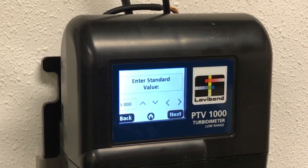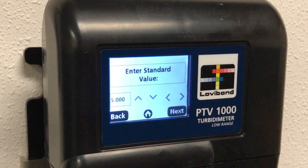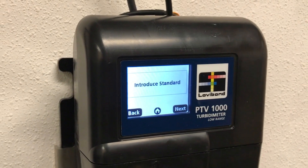The PTV prompts the entry of the standard value. In this case, the value is 5 NTU. Once you select the value, the standard can be introduced.